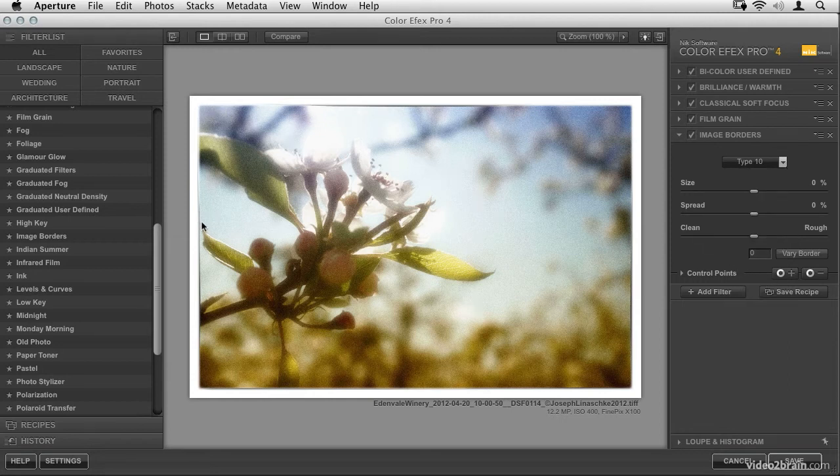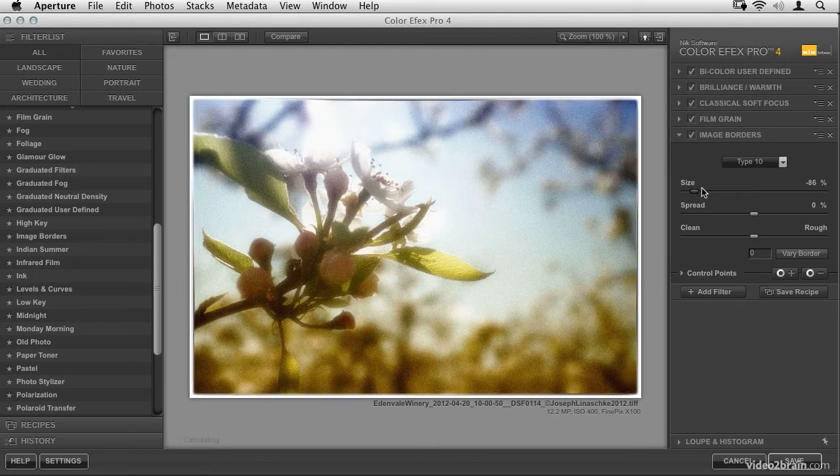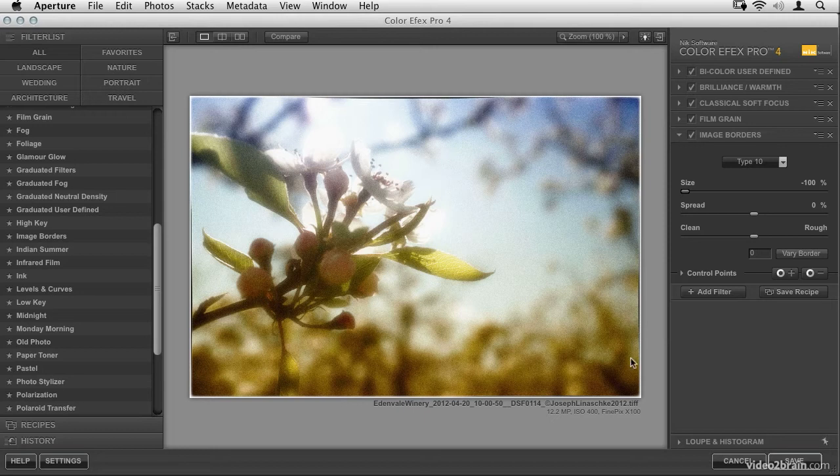Type 10 has nice soft edges that almost look like the paper is curled up slightly. But against a solid white background it's just not working for me — it won't give the old-world look I want. Let's take the size all the way down so the edge butts right up against the edge of the image, then play with the spread — dragging back and forth it's almost like the edges of the paper curling up. I want a bit of curl, and then I can change the roughness of that edge. Don't forget the 'vary border' button, which adds a random seed to change the border so you don't end up with the exact same one as someone else.